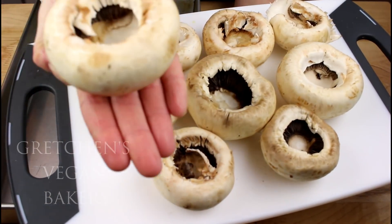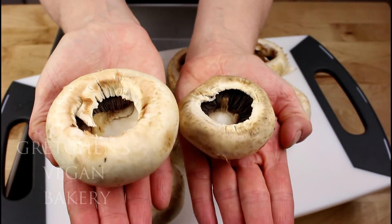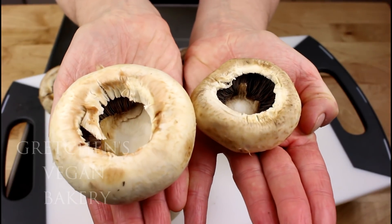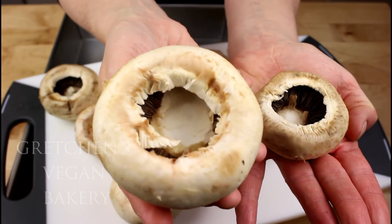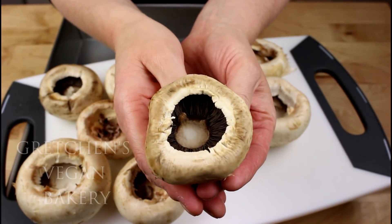Check out the size of these bad boys — they were huge and I just couldn't pass them up. Normally I buy smaller ones for parties that require finger-type foods, but I've also served these mushrooms as a main course or a larger single-serving appetizer. You can really choose whatever size works best for you and your party.